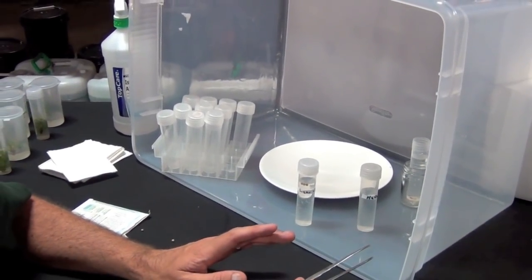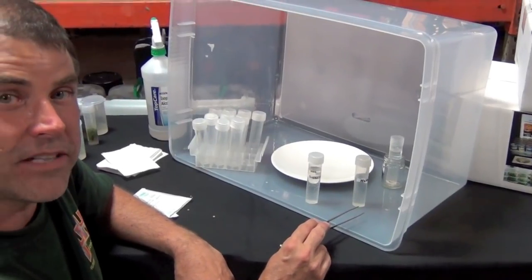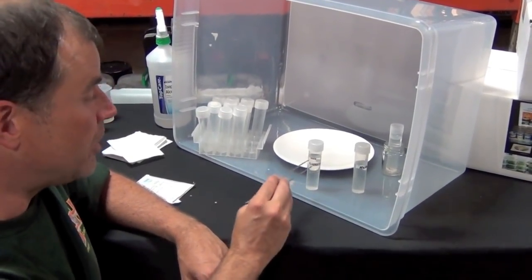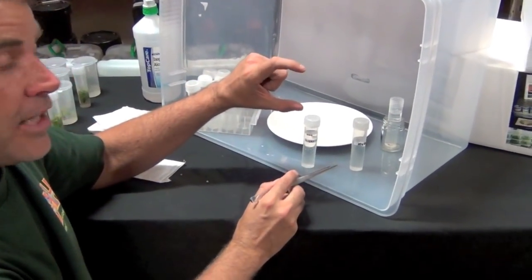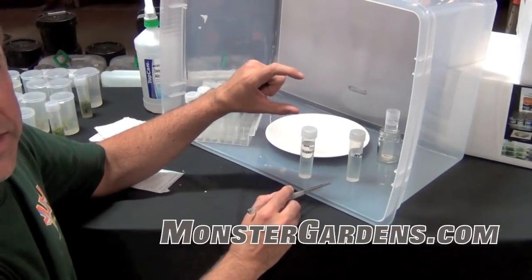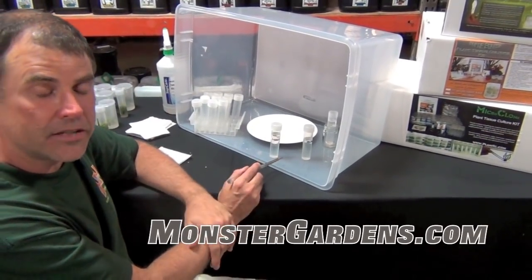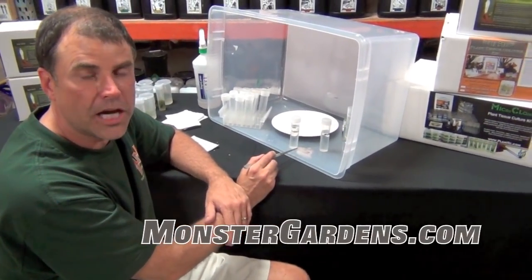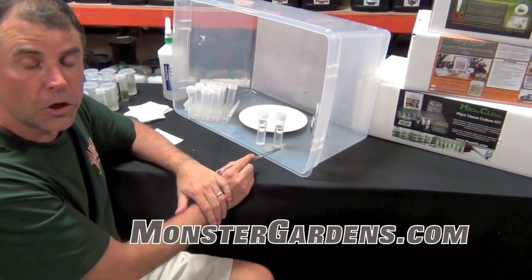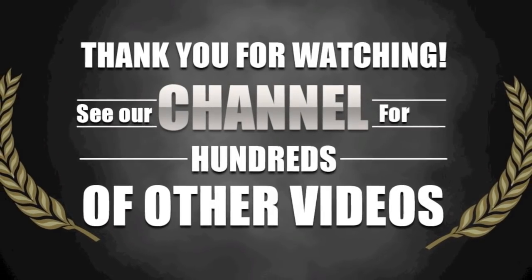All of the best grow products in the world are available at MonsterGardens.com. Please use the link below the screen.